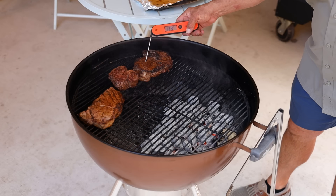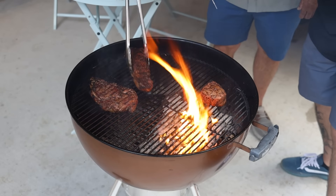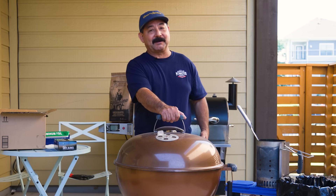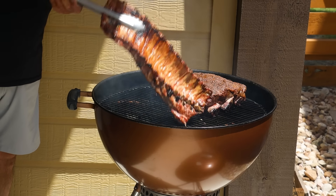Hey, what's up my barbecue living friends. We're up here in Austin, Texas. We're recording some branded content. I've been wanting to make a video about how to clean a kettle or a barbecue pit in general for quite some time. And since we're doing this branded content, I want my grill to look extra nice. So I'm going to walk you guys through the cleaning process on my son's Weber kettle grill.